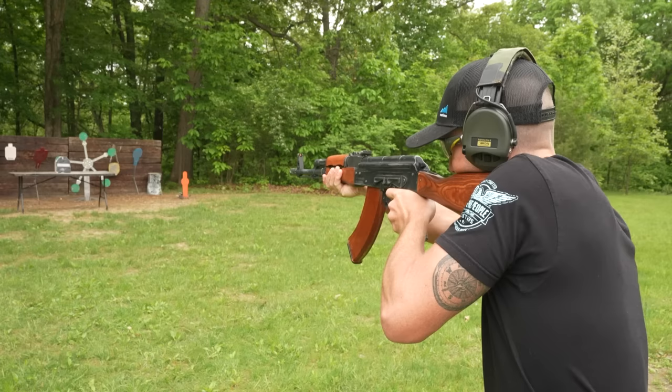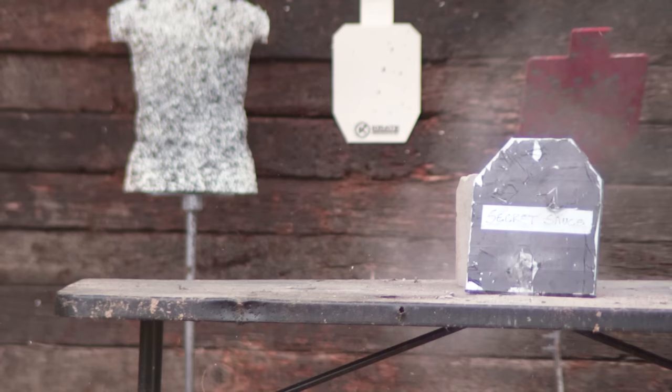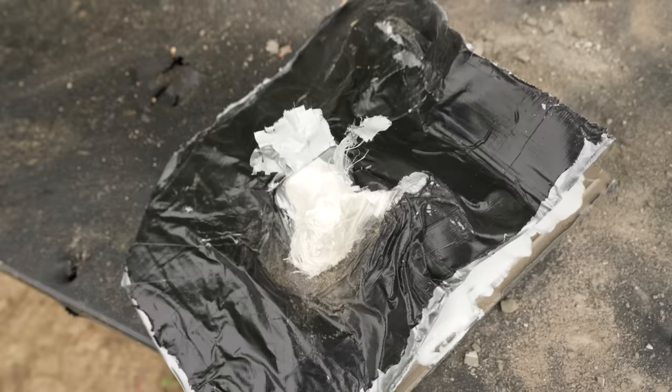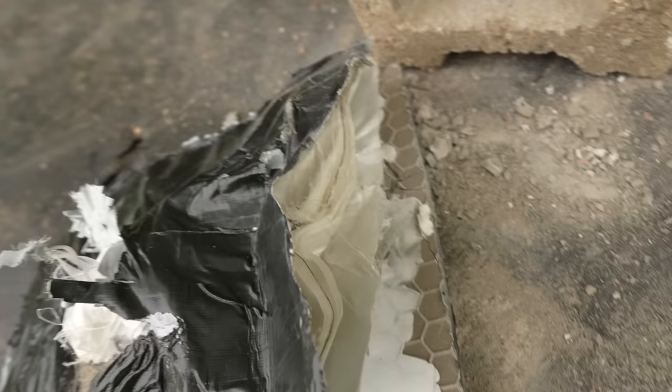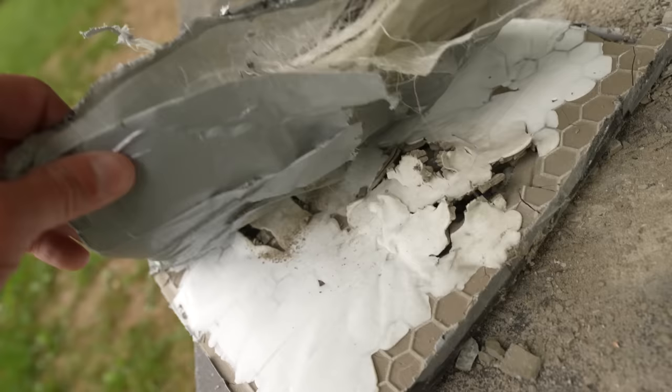Let's keep shooting it — 7.62x39, secret sauce, test number two. The 7.62x39 entrance hole is visible and it looks like it stopped it. I will say the back face deformation on this one is much worse than the first plate. And that almost looks like a layer of Kevlar — every time we shoot it we're just peeling back layers and revealing more of what's inside. I still don't know what that white paste is.